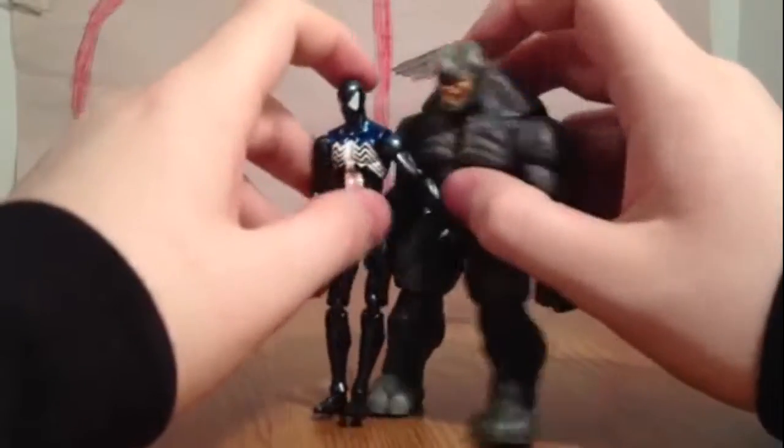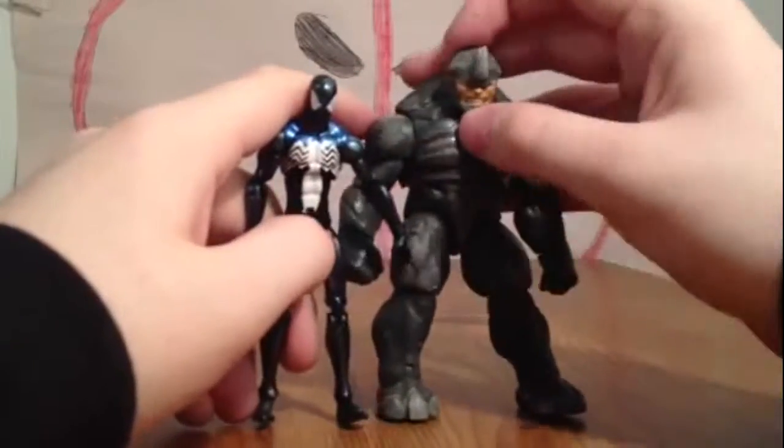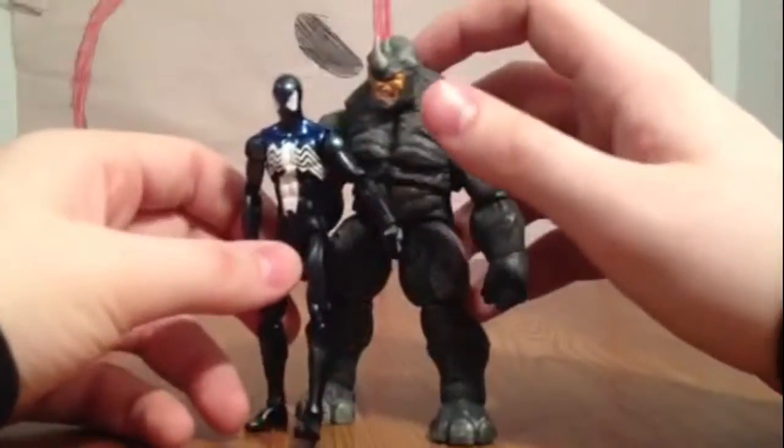But if you think about it, Rhino is just a normal person in a suit who just has a hard head. So in reality, this is actually somewhat accurate to how it would be. But I don't know.